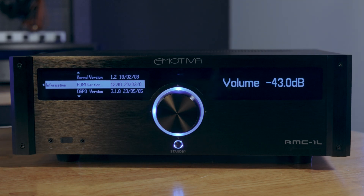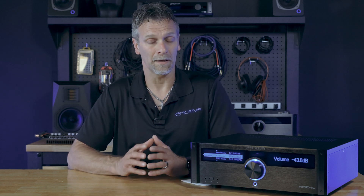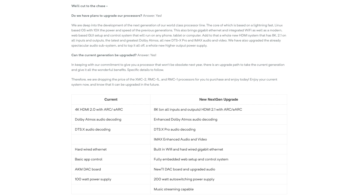Now, if you would like to upgrade your processor to eARC, we will have boards available for purchase. Keep in mind, later in the year we will be coming out with an HDMI 2.1 8K board, though that upgrade will be a little more costly.